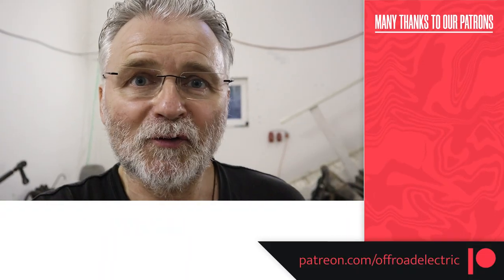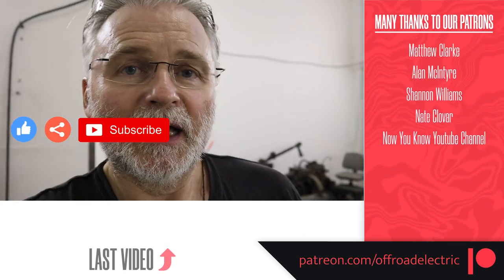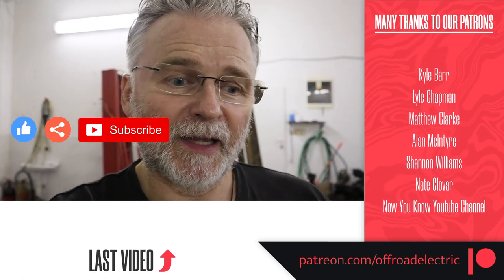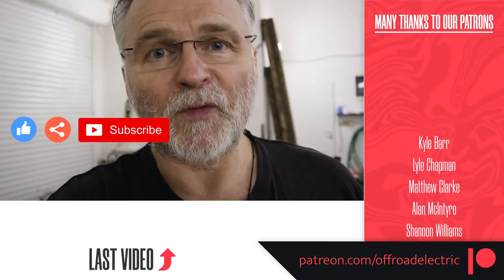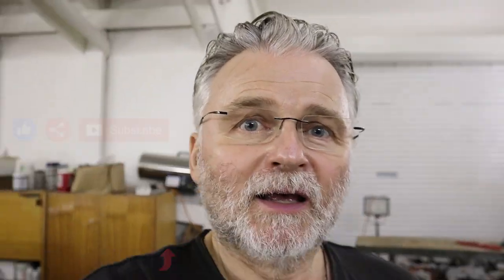This is it for today. If you like this video, don't forget to hit the like and subscribe button. If you would like to support me and help me with this build, you can do that through PayPal and through Patreon — the links are down below. Thanks for watching and see you next time.